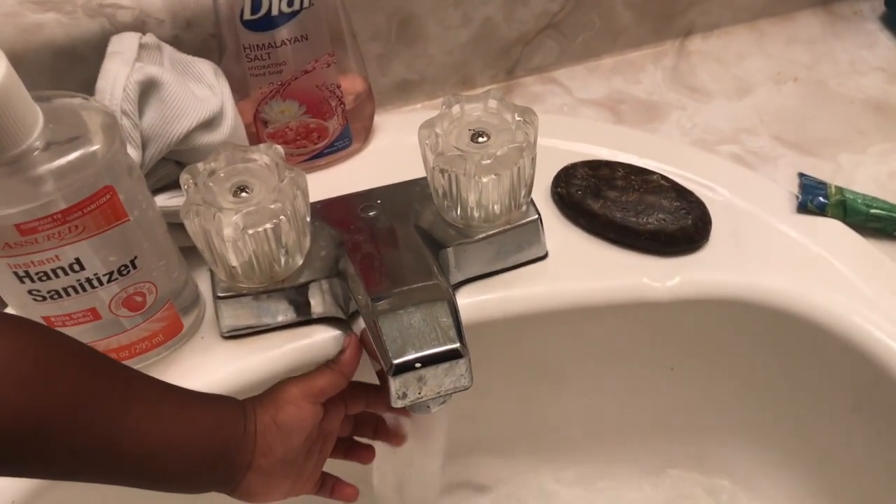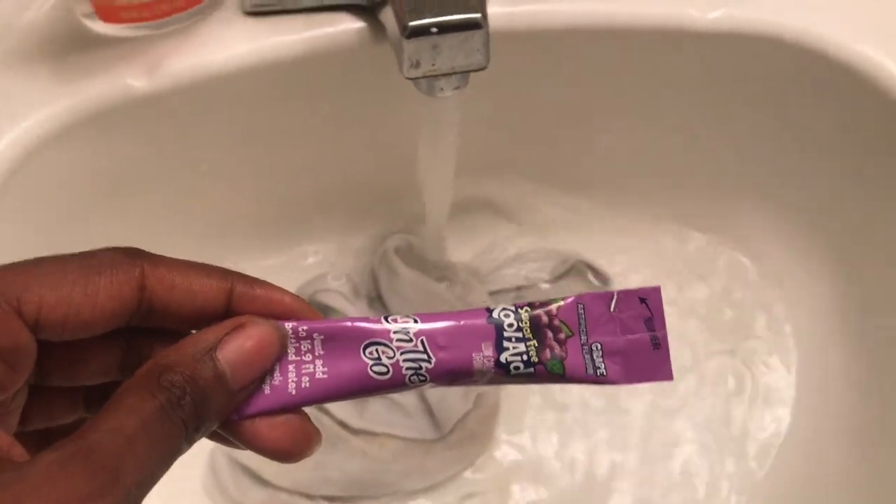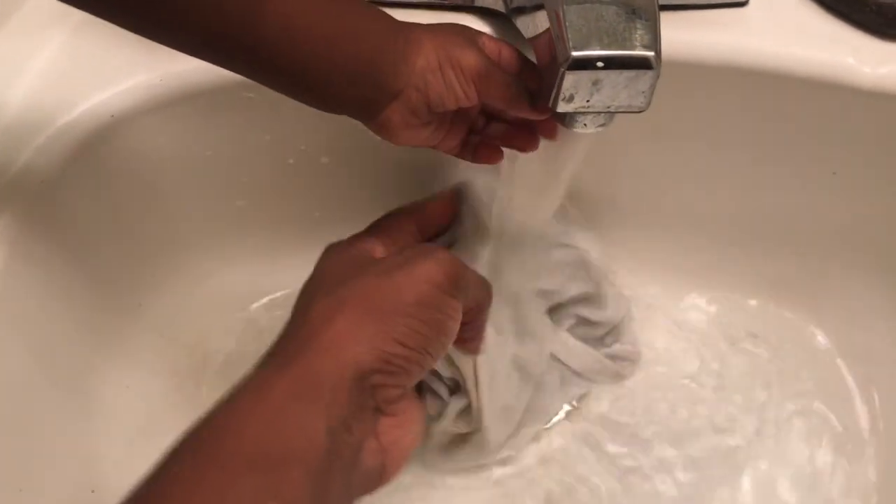Welcome back to my channel. Today I've got another DIY video — tie-dyeing the kids' shirts with Kool-Aid. I'm doing this for Halloween costumes; they're going to be fairies, so I want the tops to be in the same color family. I'm doing purple and green for the dye. Me and KK will be green fairies, and poo poo and Shannon will be purple fairies.